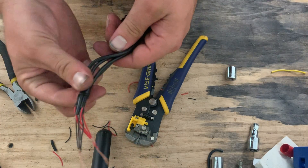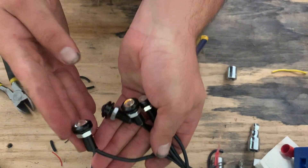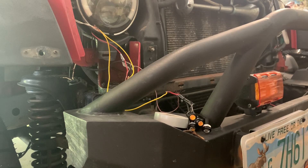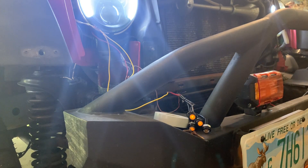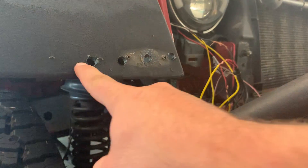I zip-tied it here just to hold everything together. Now we have our combined negative and combined positive to all four lights. Let's mock it up again to make sure everything works. Hopefully when I turn the DRL on, those orange lights will be on lightly, and when I turn the signal on, they should be flashing. And there we go — perfect! I drilled four holes here: one, two, three, four.